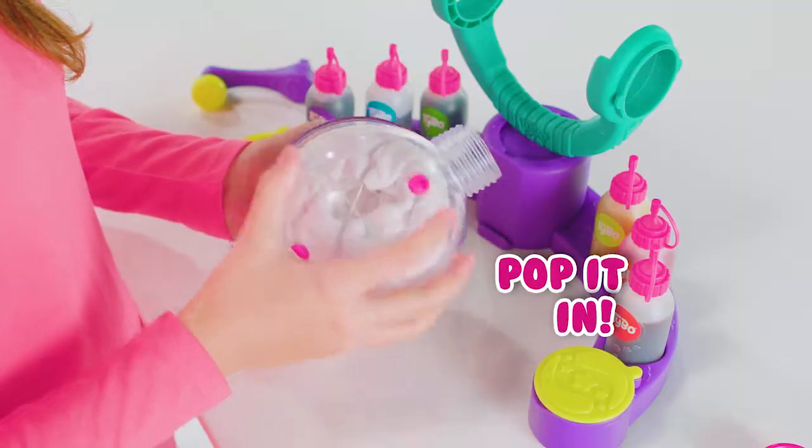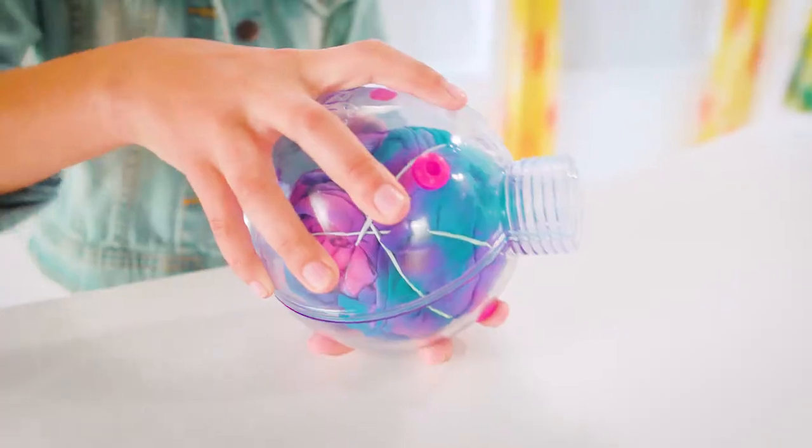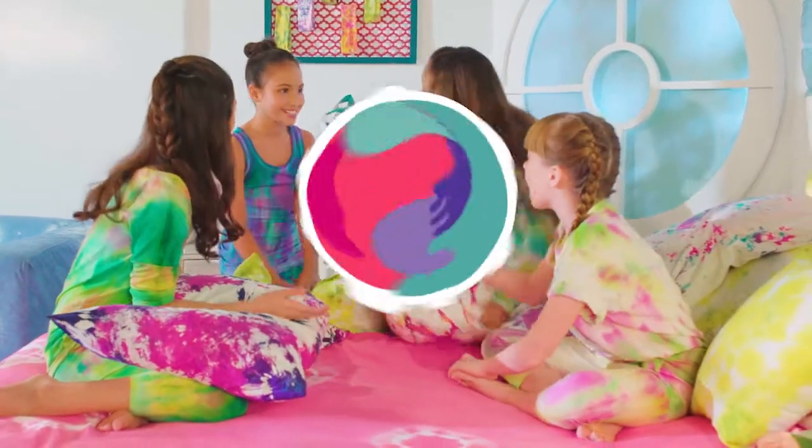Swirl it, band it, pop it in. Squeeze in color, then give it a spin. Rinse it out, and you're ready to go. It's your very own tie-dye from Tybo.